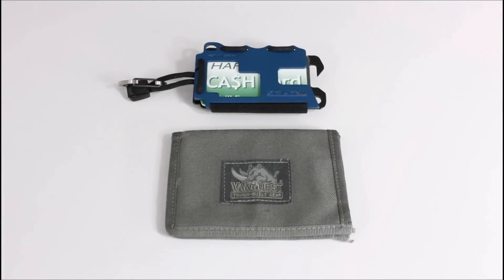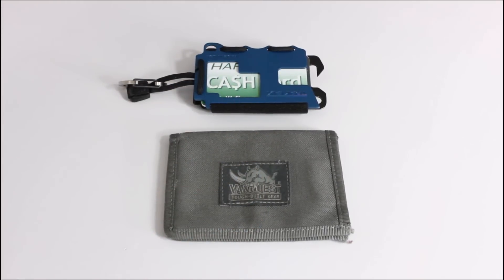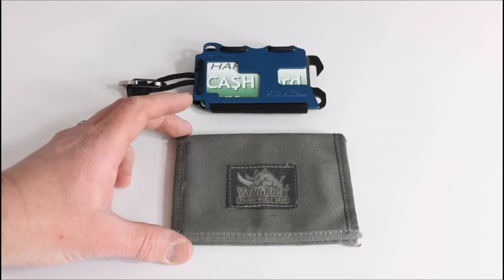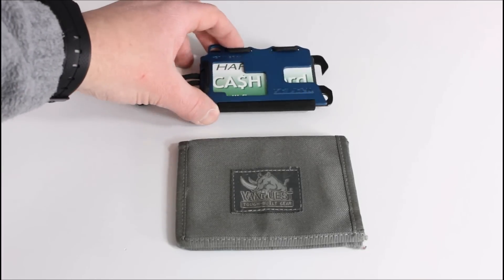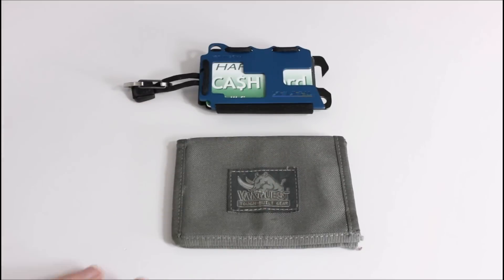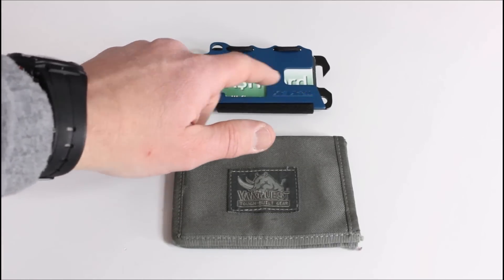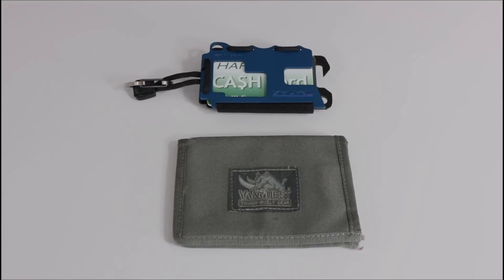Here's a quick comparison of the VanQuest wallet versus the Travax wallet. You can see that the Travax is notably smaller. Weight depends on how much stuff you put in it, but the VanQuest is definitely larger in both width and height. The Travax will be a little thicker just as it normally sits, but if you fill the VanQuest full it can certainly be quite thick as well. This one fits comfortably in my front pocket, whereas the VanQuest and standard wallets just don't fit comfortably there for me.